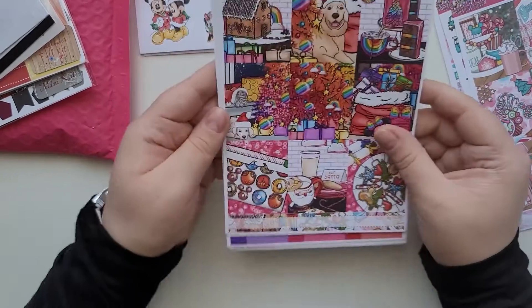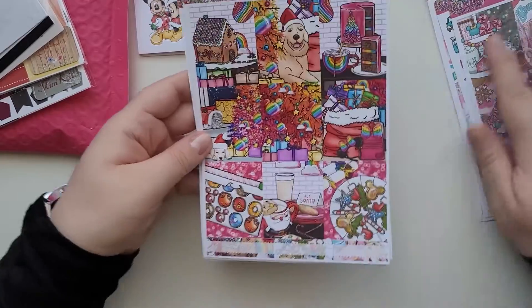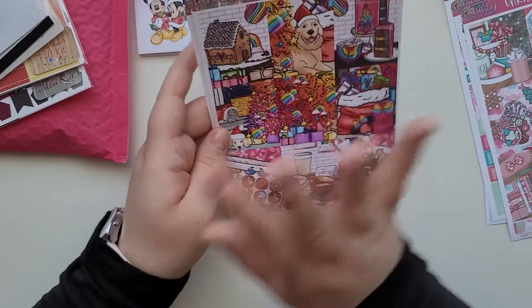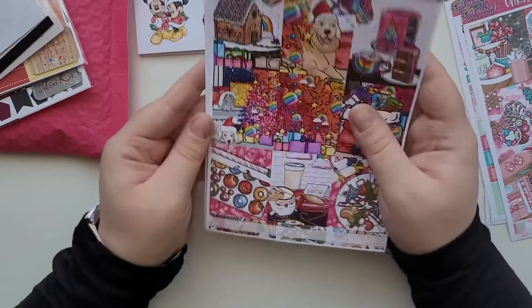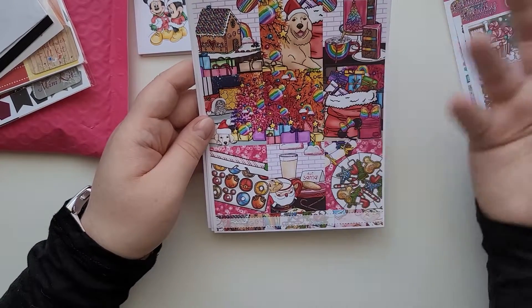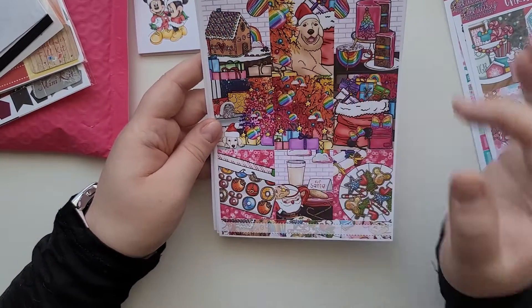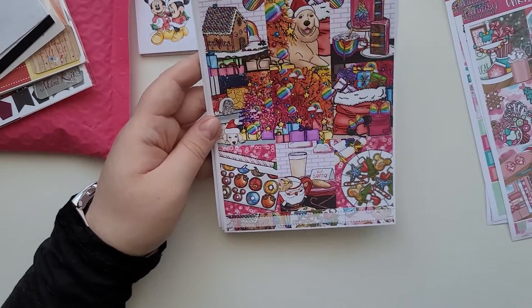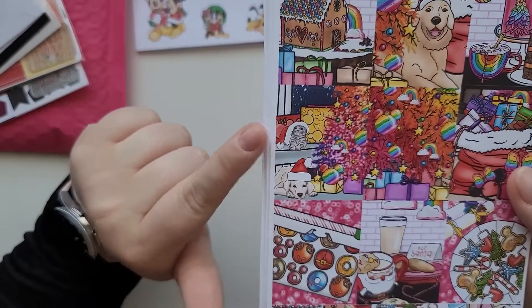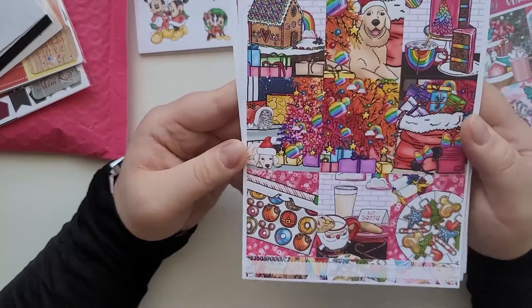Another kit is 'Colorful Christmas' and another is 'Christmas at Home.' I love when shops name their kits because otherwise searching on Etsy or the website is kind of hard. This one is really beautiful — I think it was based off her dog, Luna. My favorite elements are the cat and the dog; those are gorgeous.